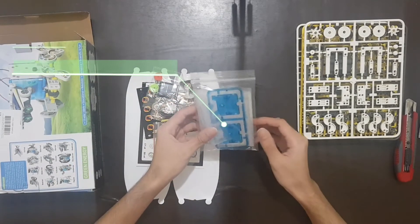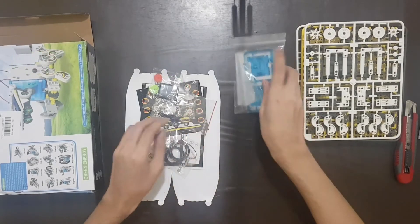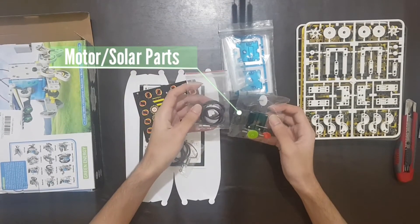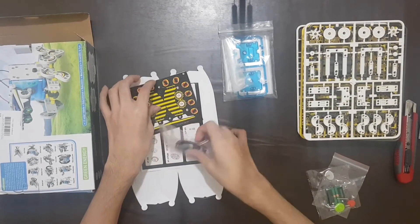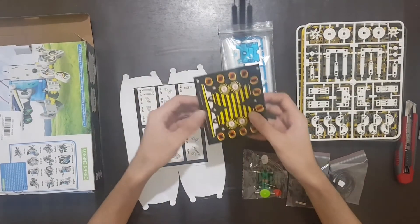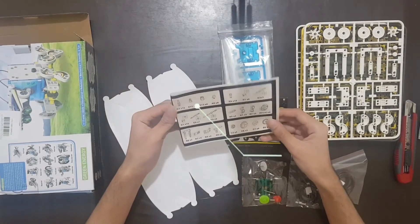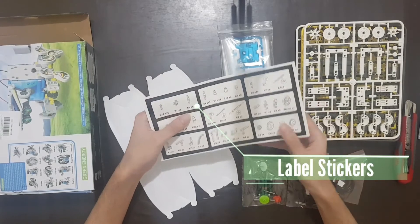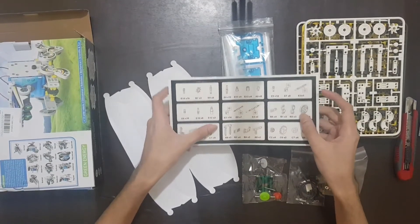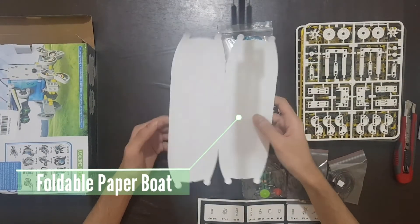Now let's open the second pack. This pack contains the zip bags that you can use to separate and organize the plastic parts. These are the motor parts, which are used for the solar power functionality — it contains the gears, wires, motors, and the solar panels. Then we have the stickers that you can use for aesthetic purposes. We also have the label stickers that are placed on the zip bags in order to easily know which parts are inside. Finally, we have the foldable paper boat that is used for certain water-based robot builds.